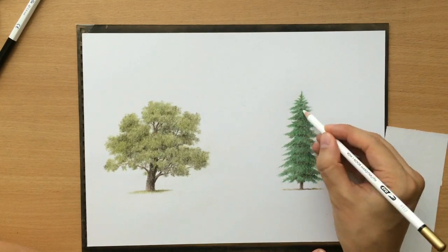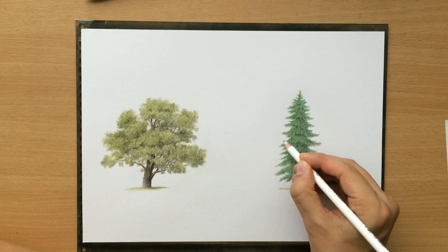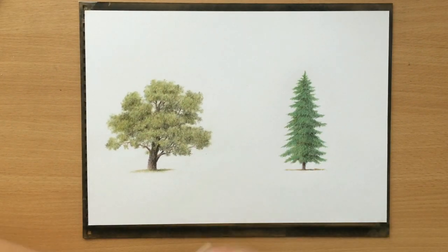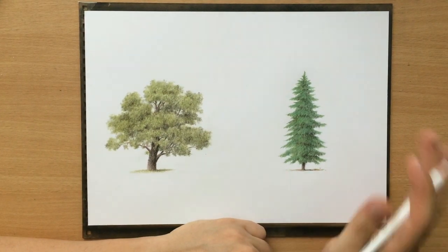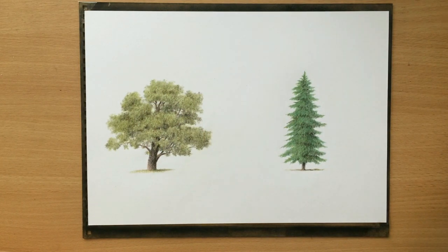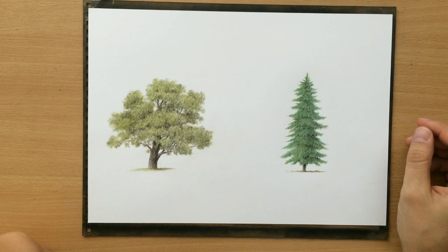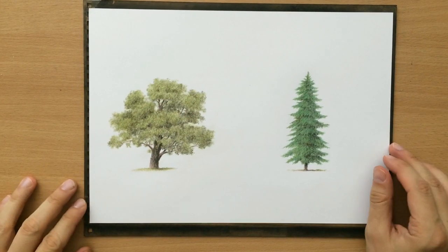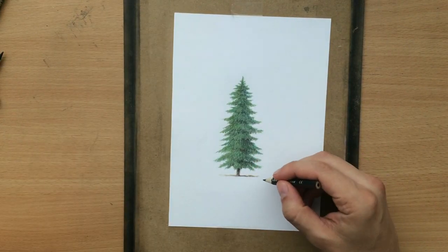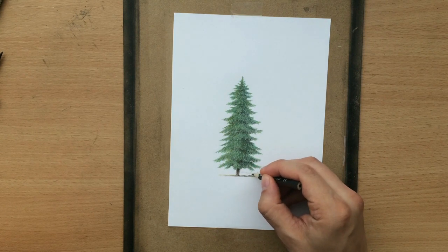I used just a couple of colored pencils to draw this and then I decided to cut the paper in two and create two separate sketches, two separate scenes. The tree was done and I'm gonna be using this right side of the paper. Since the tree is going to be more or less in the center of that paper, I'm gonna have to build my scene around it.